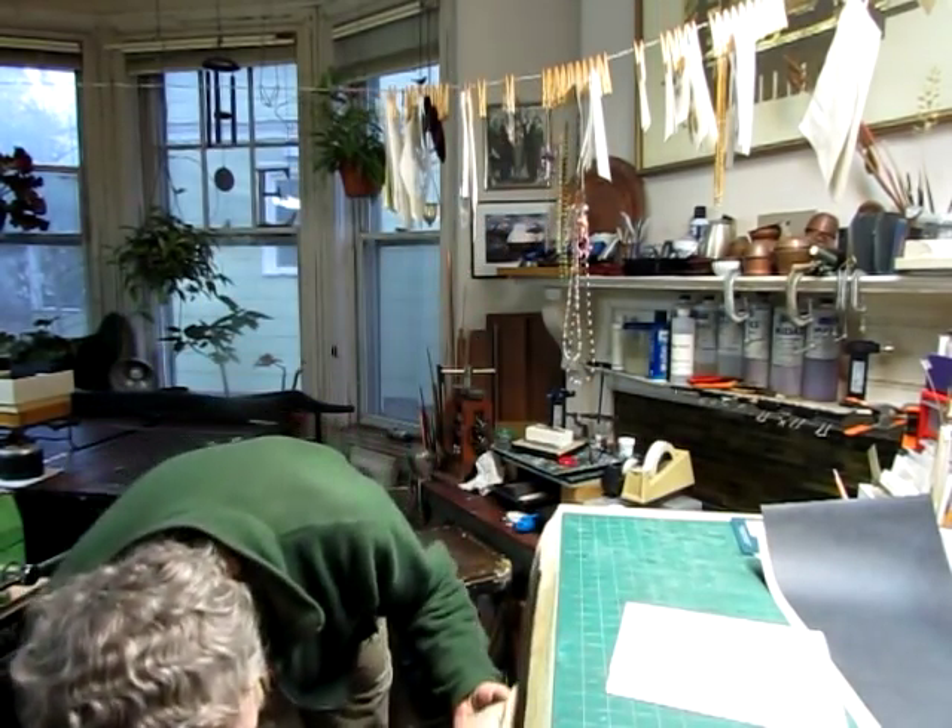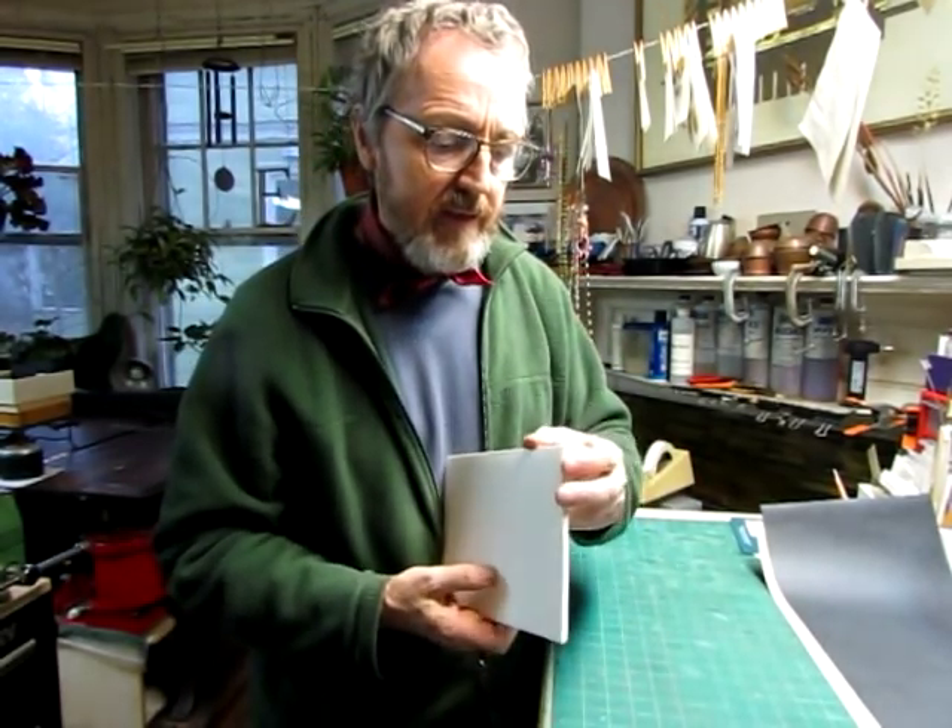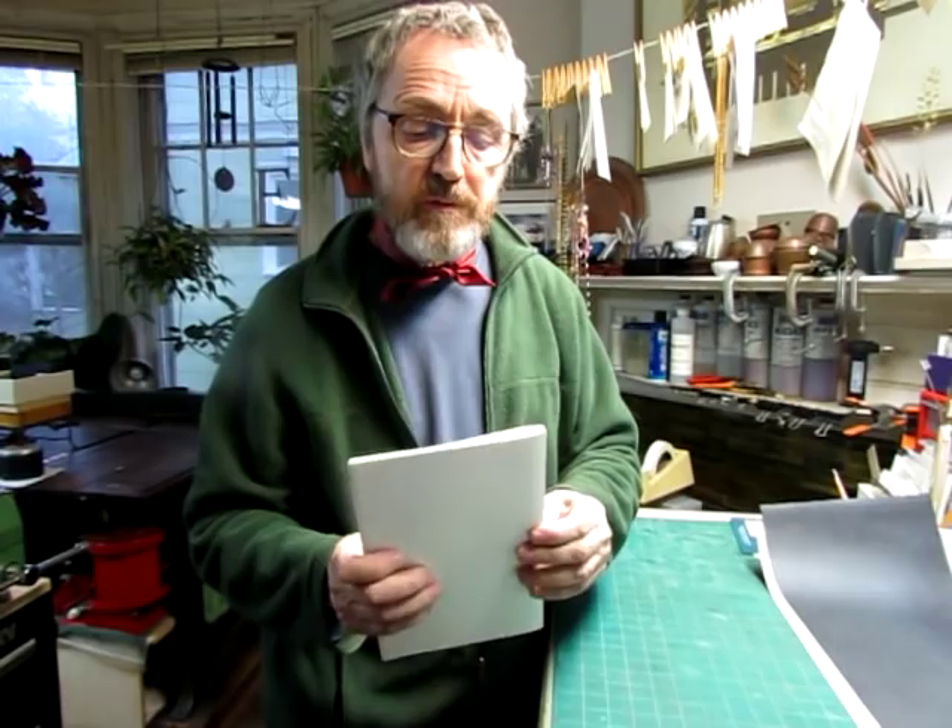I'll put these away now and I'm going to trim these down because I don't want to have this full size for the book. Since it's not going to be guillotined around the edges, I have to do each signature individually and try to keep the edges as clean as possible.